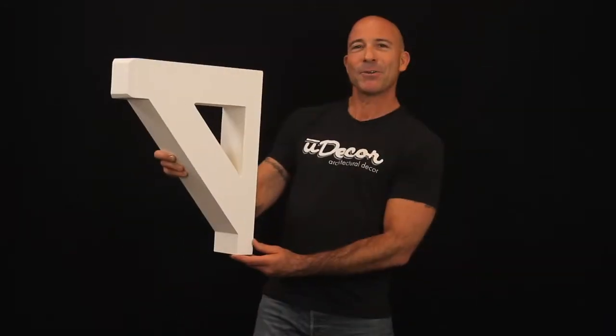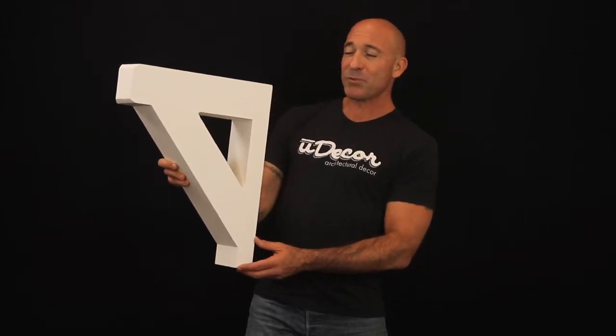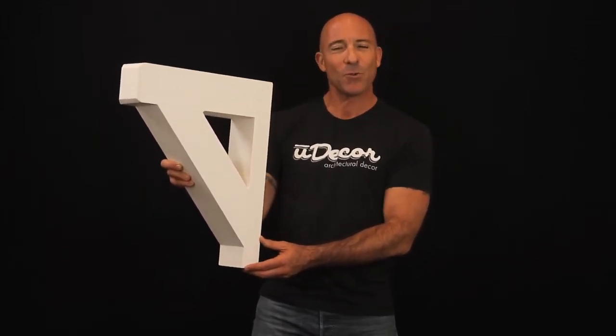The durable polyurethane can be used inside or out and the pre-prime finish can be styled and stained in unlimited ways. We have great tips for painting and installation here on the website, so check them out and let's get started.